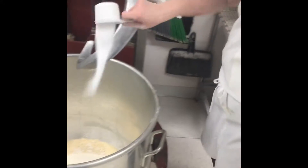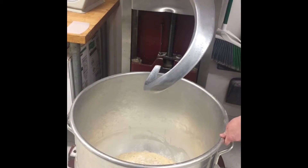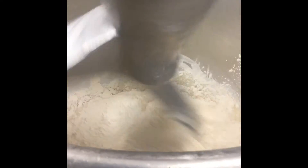Salt, a majority of the time, is added for the presence of sodium and chloride ions. Both of which are needed for the joining of protein chains, which in turn forms a stronger formation of dough. A lot of times, this is where people making bread at home would knead by hand.